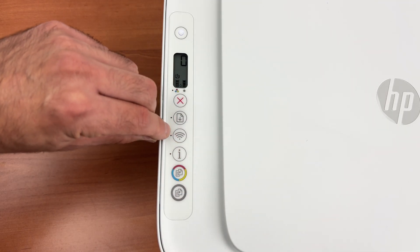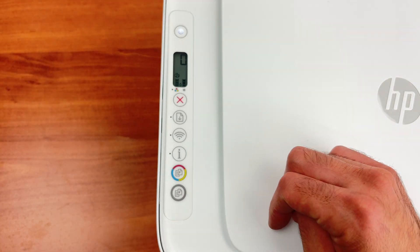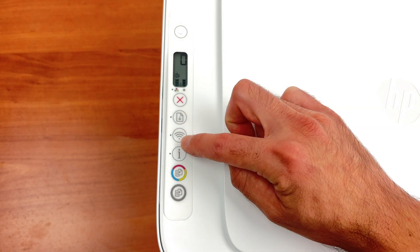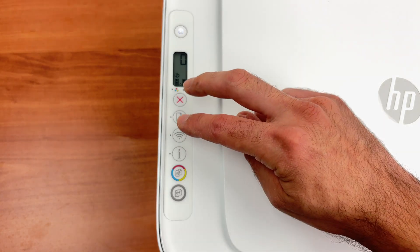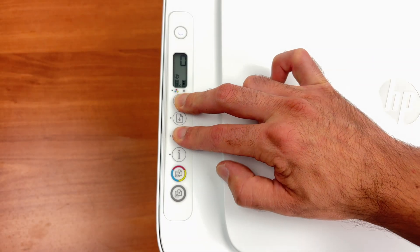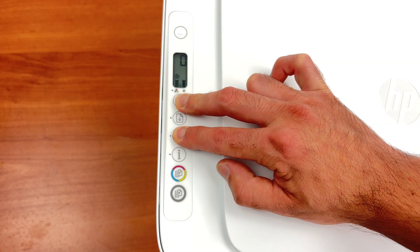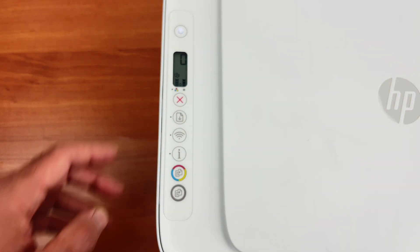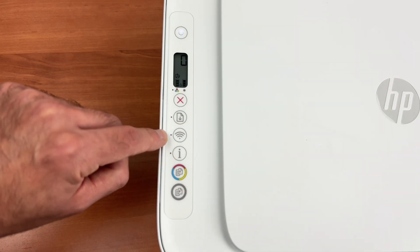If it's not blinking blue like in my case, you need two fingers to do this. You're going to press and hold the X button and the Wi-Fi button both until the blue light starts flashing. I'm currently pressing both of these buttons for around three seconds. Okay, it's blinking blue. I can release these buttons and right now the printer is in pairing mode.